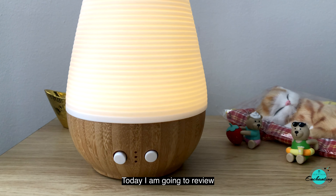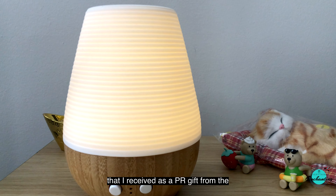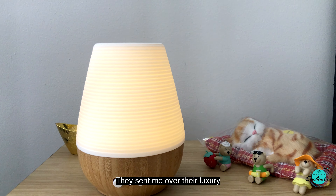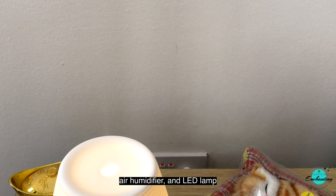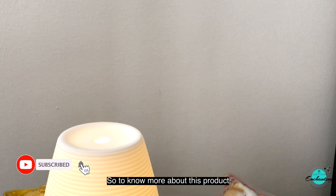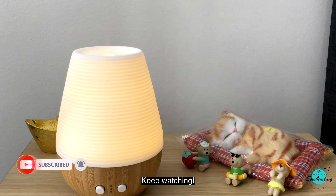Hi everyone, today I'm going to review my first ever aromatherapy diffuser lamp that I received as a pure gift from the Indonesian brand Utama Spice. They sent me over their luxury ultrasonic essential oil Sonoma E diffuser air humidifier and LED lamp to try out and share my experience. To know more about this product and its usage and performance, keep watching.